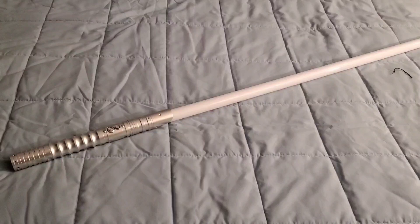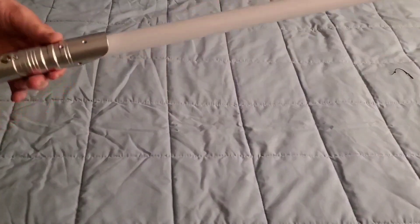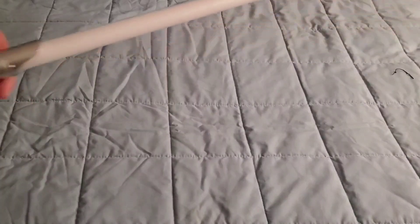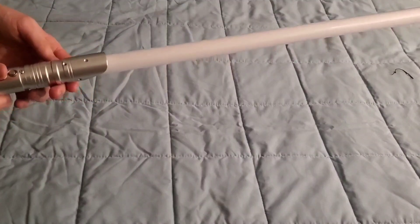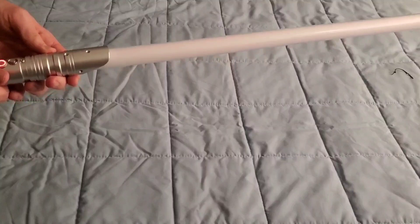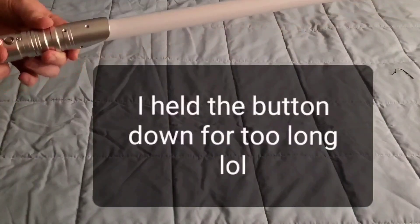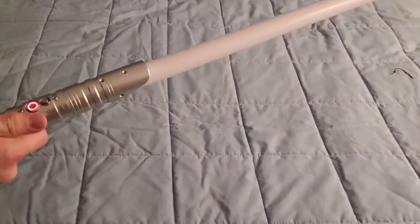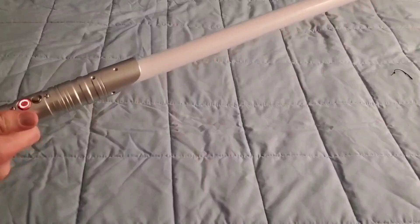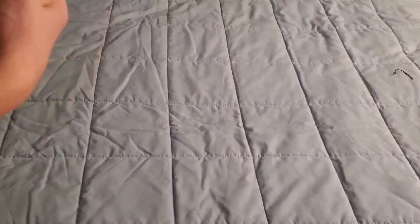Alright, I gave it a quick charge — only about five minutes, cause I'm a very impatient person. I wanted to light it up for a couple seconds and see what it's got. Very cool. This is the background music. It's really loud — I didn't expect it to be this loud, but it's actually freakishly loud.